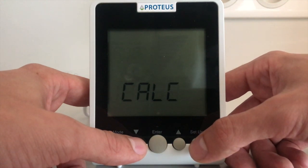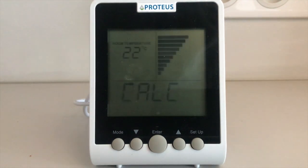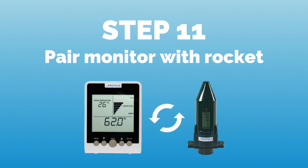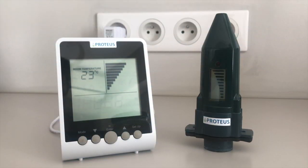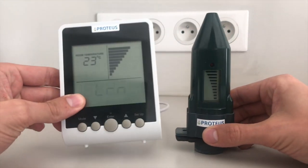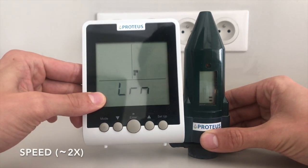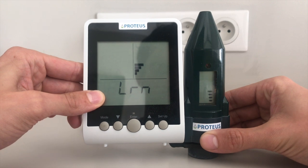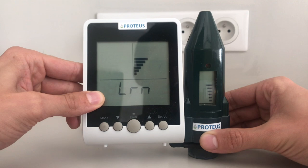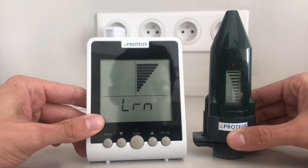If you see this screen, your echo monitor is now in learning mode. Clip the screw hole on the left side of your echo meter into the alignment pin on the right side of the monitor's base. The bars on the monitor will flash and begin to increase, rising from 1 to 10 bars. Hold the echo meter in place until all bars are flashing and the monitor makes an audible beep.